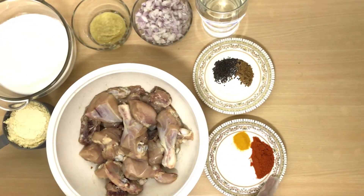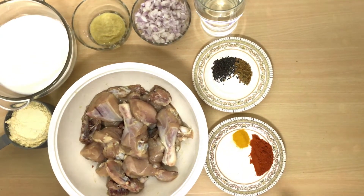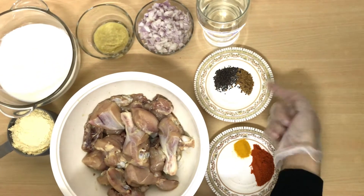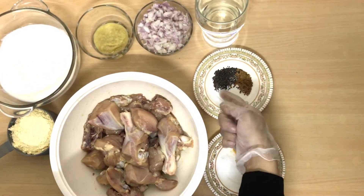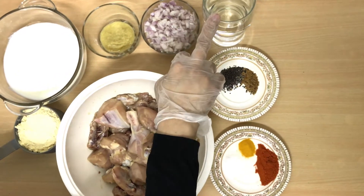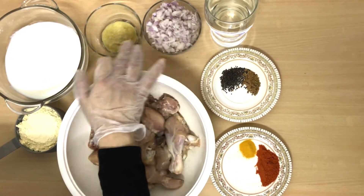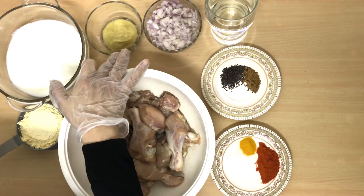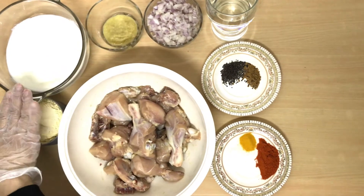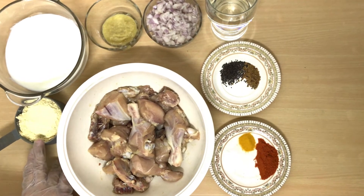I have brought 1 kg of chicken with bone, 3 teaspoon chilli powder, 1.5 teaspoon haldi, 1.5 teaspoon salt, 1.5 teaspoon methi dana, 1 teaspoon mustard seed (rye), 1 cup onion, 2 tablespoon ginger garlic paste, half kg dahi, and 5 tablespoon besan.